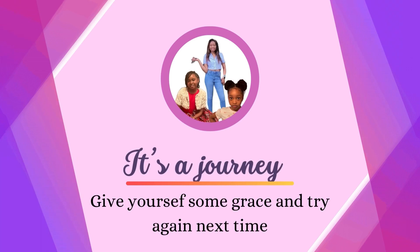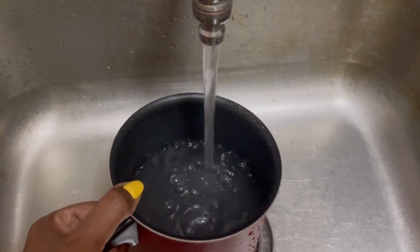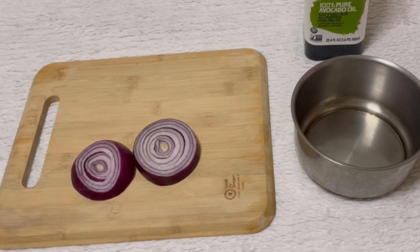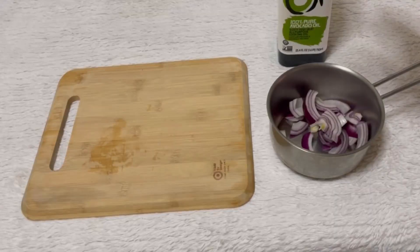Now let's get started. To begin, I'm going to boil some water. While the water is boiling, I'm going to cut half of our onion into small pieces and put it into a pot.